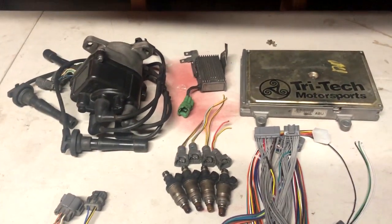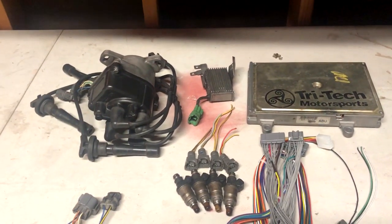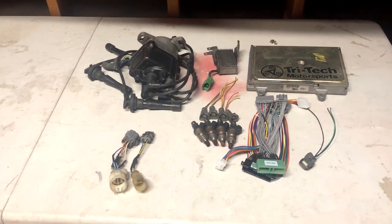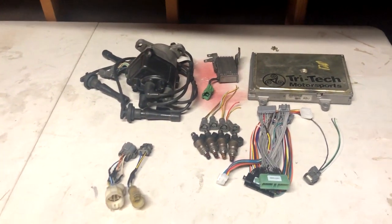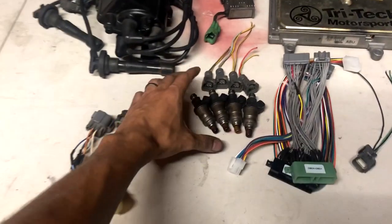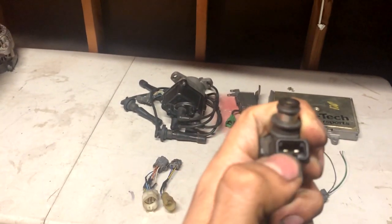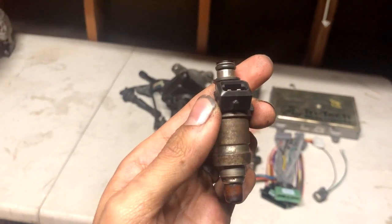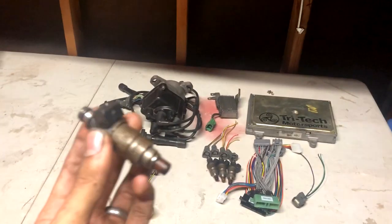Do not run OBD-1 injectors with a resistor box, or vice versa. OBD-0: run it. OBD-1: don't run it. For my application it's a little weird — I have OBD-2 injectors so I do not need to run a resistor box, and the car actually currently had one in it. Basically, if you're not sure what kind of injectors you have, just grab the injector, get a multimeter, put it on ohms, and put any lead to each one of the two leads. If you get a reading of two to four, you have low impedance injectors — run the resistor box. If you have a reading of 12, you have high impedance injectors — delete the resistor box. Simple as that.